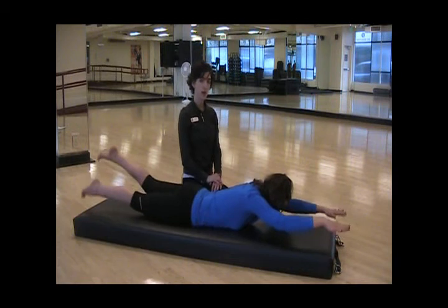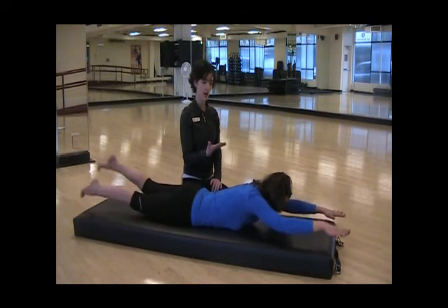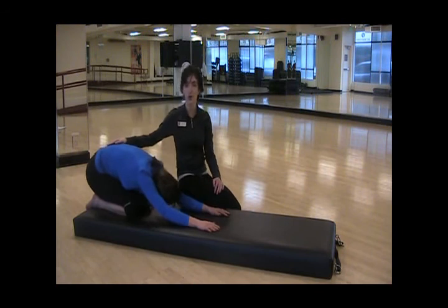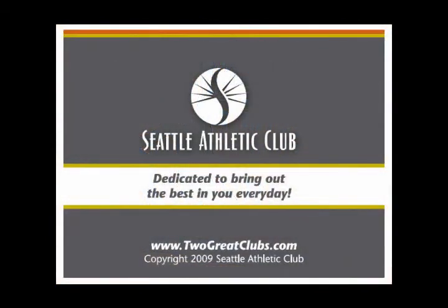You can stay up there for about five seconds, breathing in and breathing out, and then relax. Sit back on your heels in a child's pose to finish, to stretch out the lower back. See you next time, thank you.